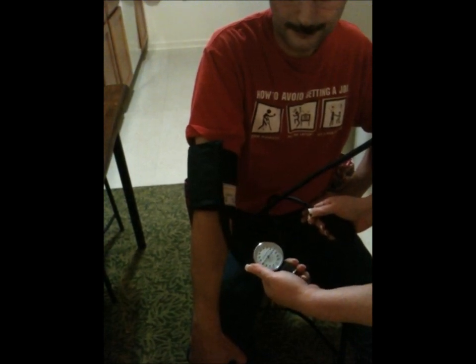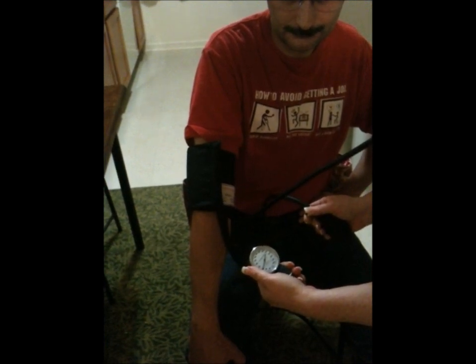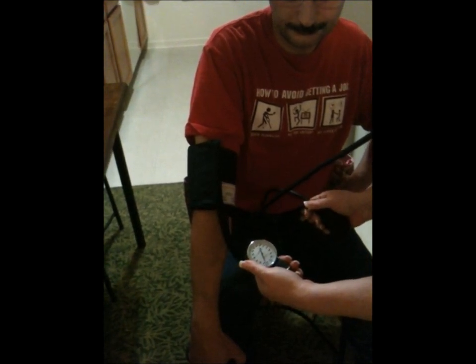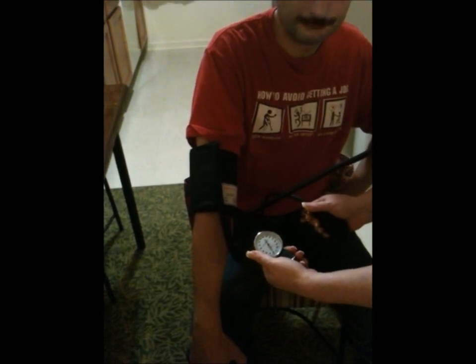The last sound of the heartbeat you hear will be the diastolic pressure. This man's pressure is 130 over 70, and that's how you take a blood pressure.